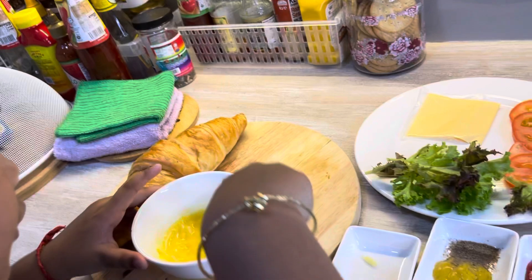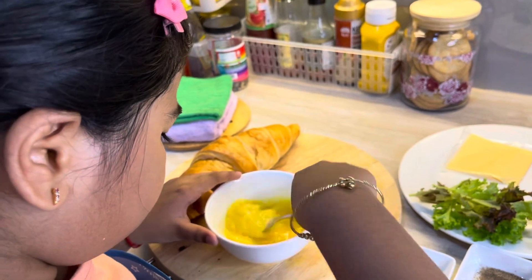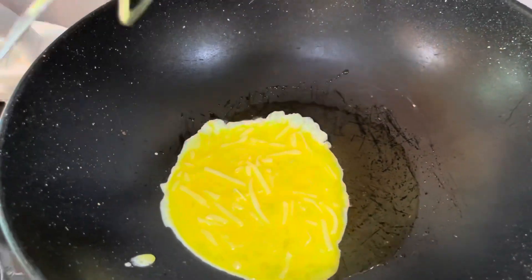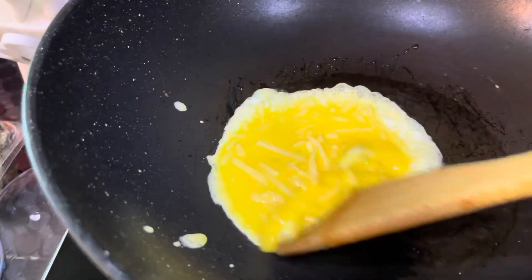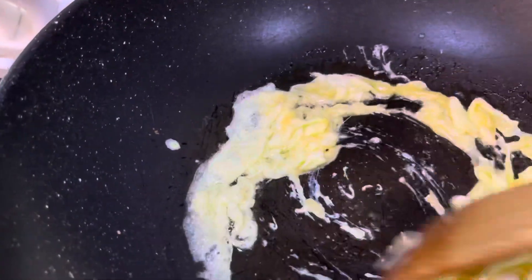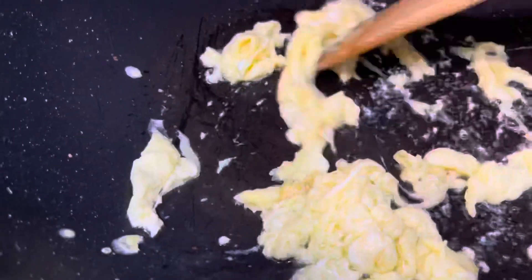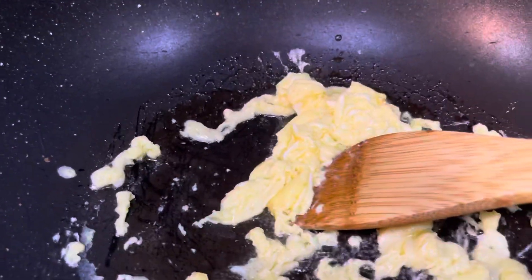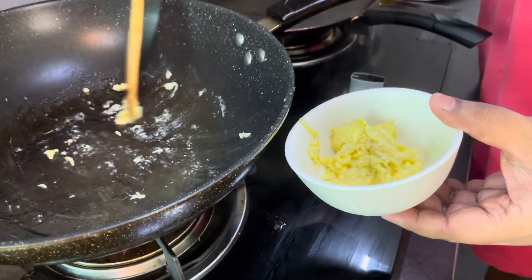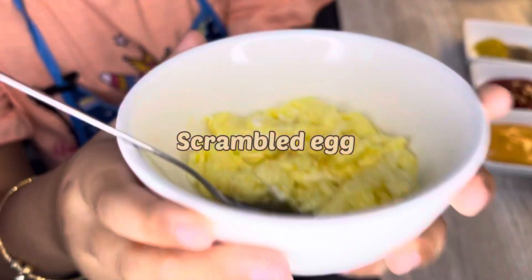So we are going to mix now. We need to make it together to make a sprangling. Amazing, look at that. I'm putting the sprangling into this bowl. Here's the sprangling, it's already ready.